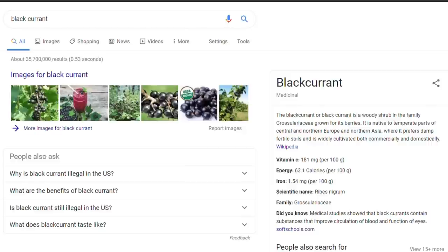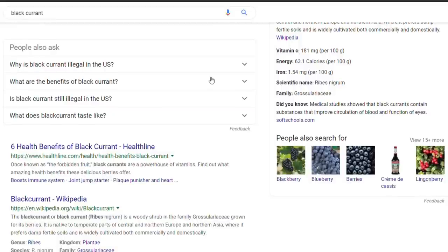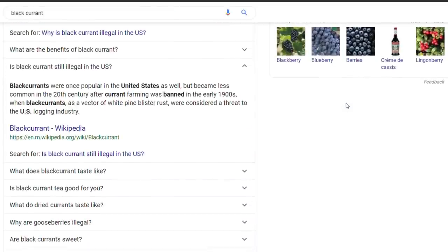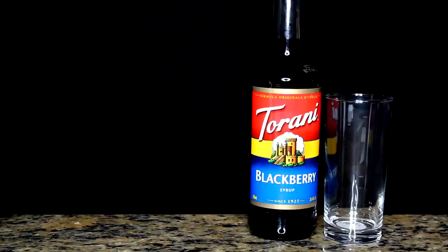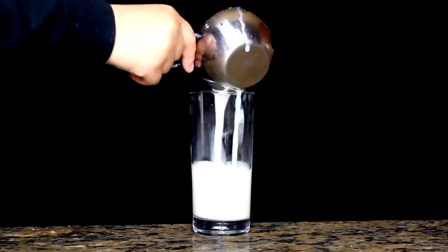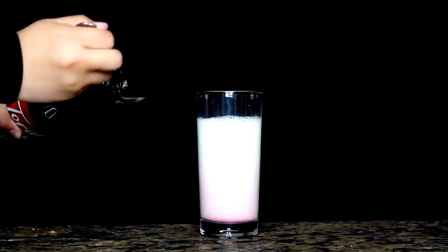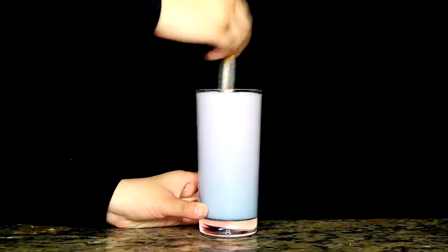Second on the list, we have your crazy psychotic boy, Kanato Sakamaki. His drink requires black currant syrup — and I didn't know what black currant was. When I looked it up, apparently growing and importing it is illegal and banned in New York and other parts of the U.S., and it's called the forbidden fruit in America. So I found a good substitute which is blackberry syrup. The next ingredients are blueberry syrup and milk — I used lactose-free milk because I'm lactose intolerant. Add one cup of milk, two tablespoons of blackberry syrup and two tablespoons of blueberry syrup, mix it all up and you got Kanato's drink.